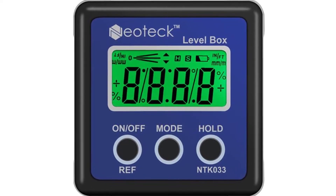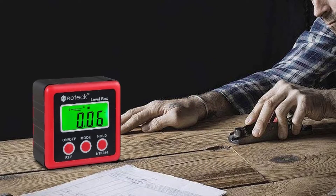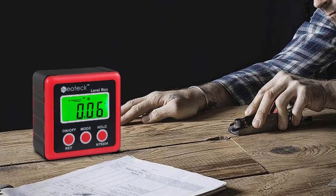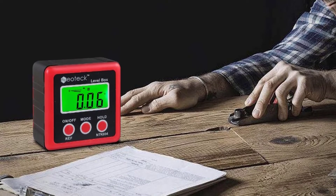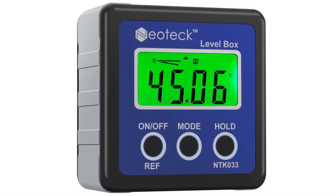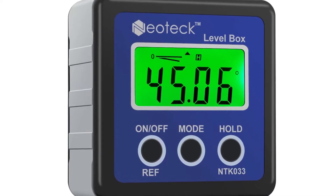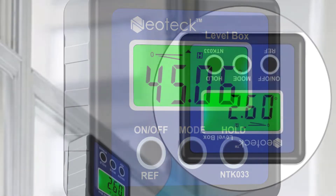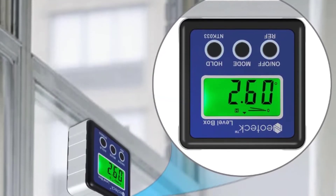The easy-to-use handheld device features an easy press operation and automatic switch-off function. These digital angle finders feature a 90-degree magnetic base, allowing you to use them in seconds. They are made from durable materials, so they will last for years of use. These protractors are easy to use, making them a valuable addition to any tool collection for the professional or home hobbyist. They are affordable and are a great piece of equipment for any trade.